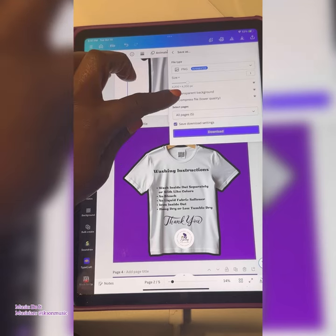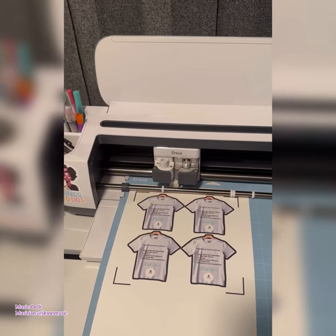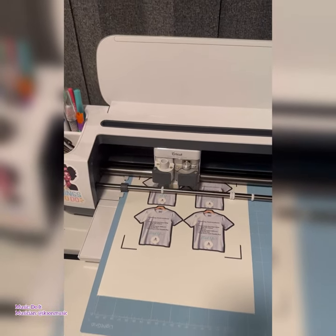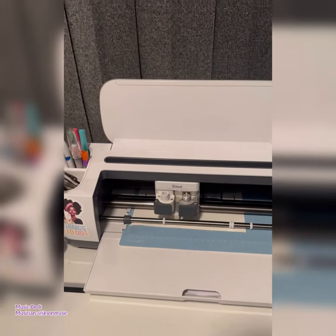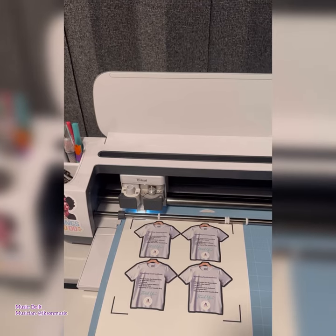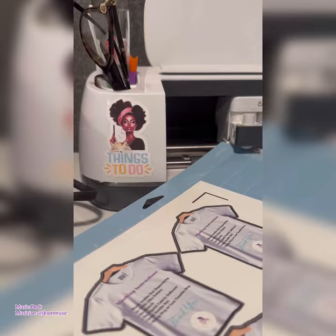Then I downloaded the image as a transparent PNG. Here's the fun part — I went over to Cricut Design Space and used the print then cut feature to print on some cardstock I had lying around. Last step, I used my Cricut Maker to cut out my tags, and voilà — I have my washing instructions tags!